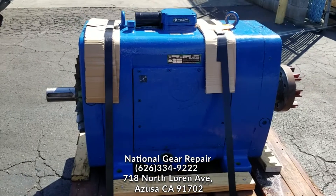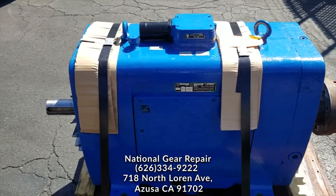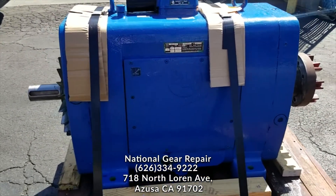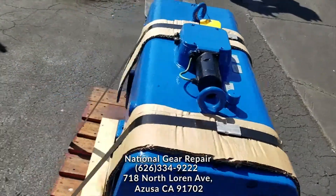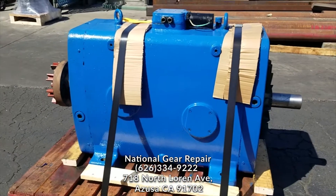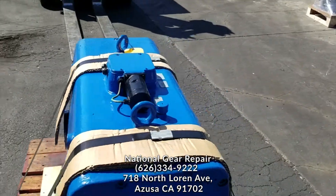Thank you once again for visiting us here at National Gear Repair. Please don't forget to subscribe to all our videos. Here is a PIB chain link gearbox rebuild that we did for one of our clients — this saved our client over $40,000 from buying new. We installed new bearings, new seals, repaired shaft seal areas, and re-lined the bearing areas.